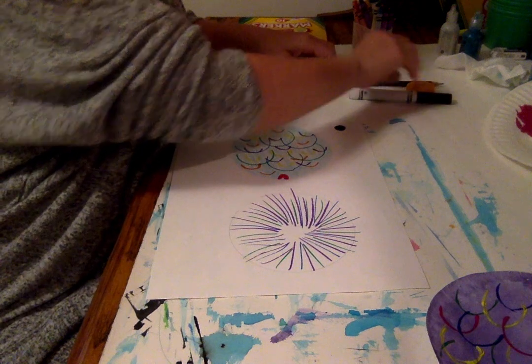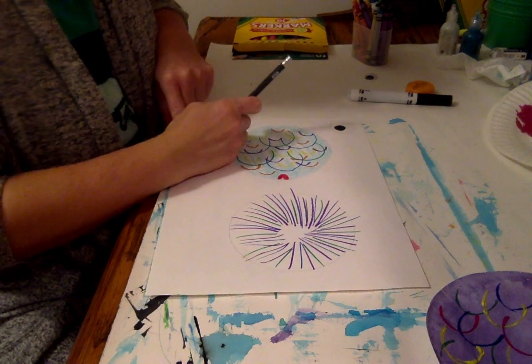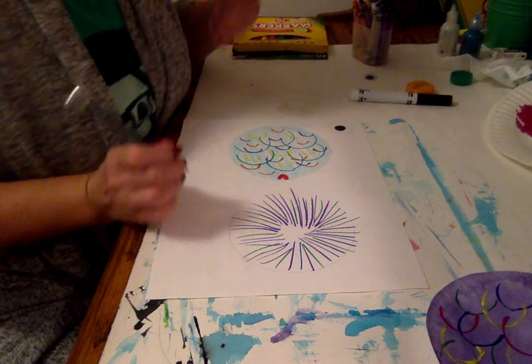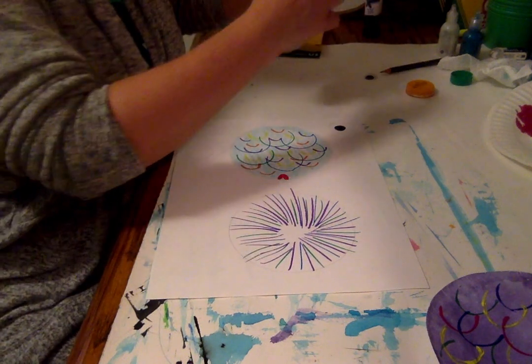I can also trace another couple of circles. Maybe I want to make this special — I want to make a special scale. I have two rainbow fish that I want to color, so I can decide what color I want the base for my special scale.